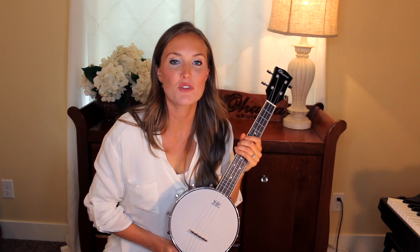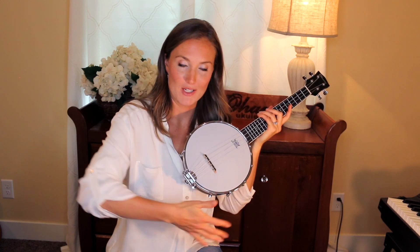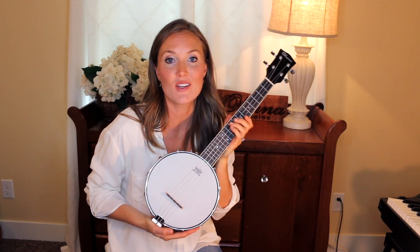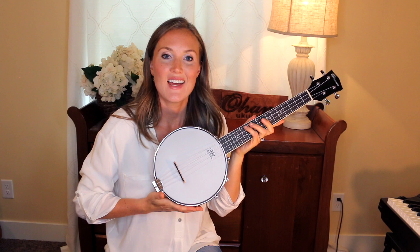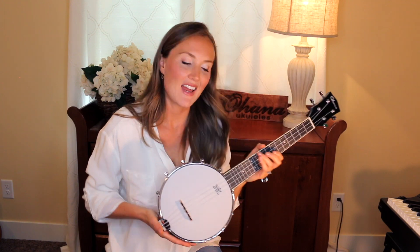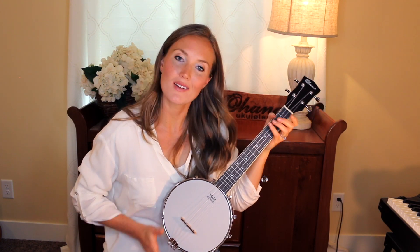Hey guys, Stephanie here. I wanted to feature with you really quickly this really cool banjo-lele — it's part banjo, part ukulele, so it's gonna sound like a banjo but you're gonna play it like a ukulele. Super cool instrument. It is an open back, it is 2 pounds 13 ounces. I think this is such a cool instrument — it definitely spices up your instrument collection and gives it a really cool vibe. So let me just play a sample so you know what I'm talking about.